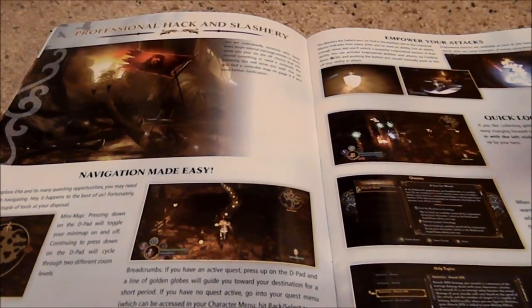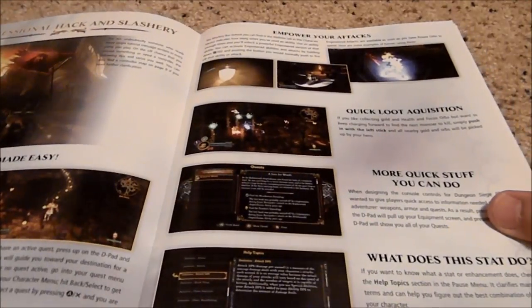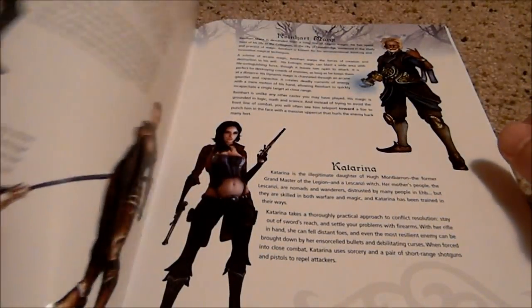I just wanted to show some of our viewers. It has great artwork and it's definitely a collectible if you're into the Dungeon Siege series. And so it's just a really nice magazine-sized book.